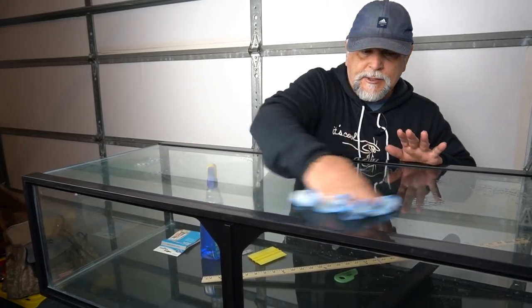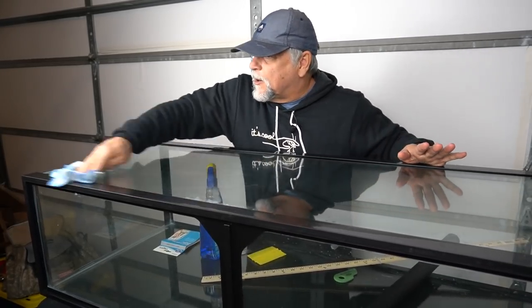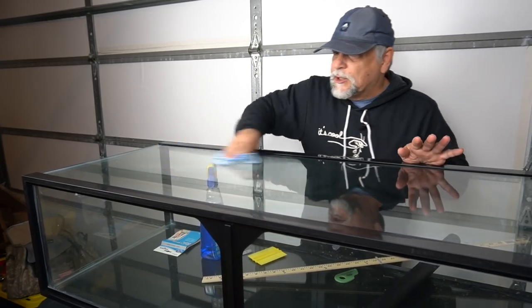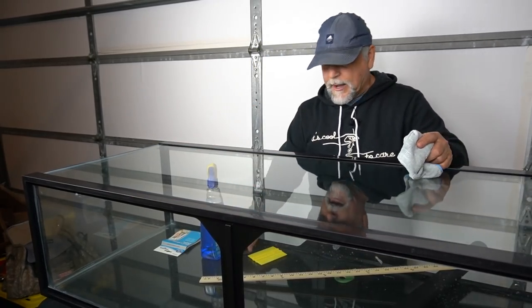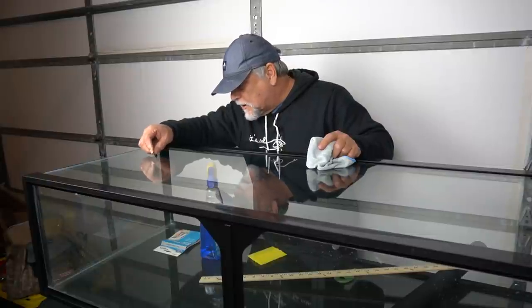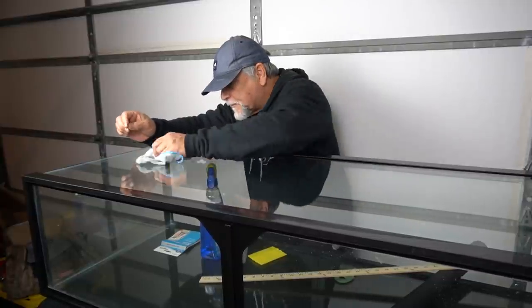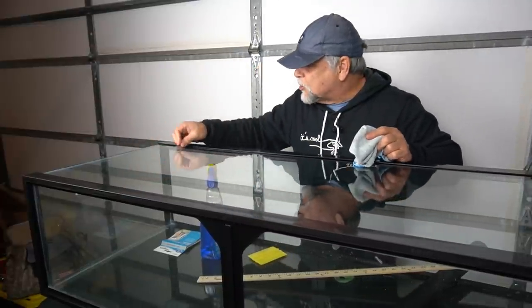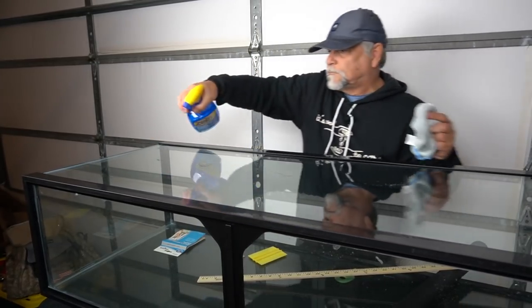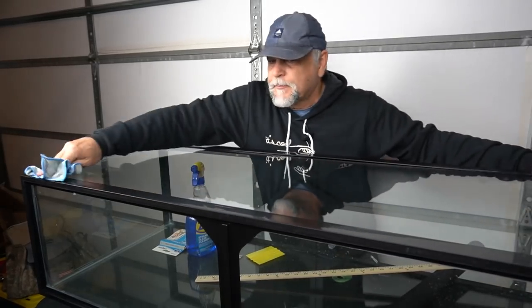If you run into any spots on the glass that have something caked on — for example, with this aquarium there was a sticky tag right in this area here, so there's probably some residue from that — simply use a razor blade. Right in here there's a little bit of residue from the sticker that was on here. That got that off, so just use a razor blade to get that kind of stuff, and give it a good cleaning.